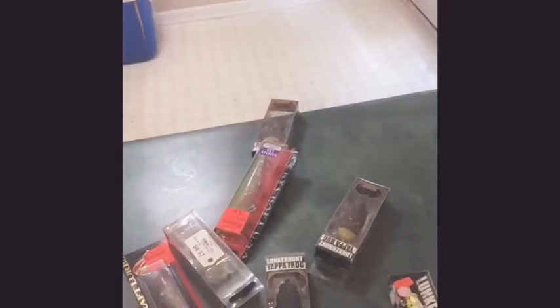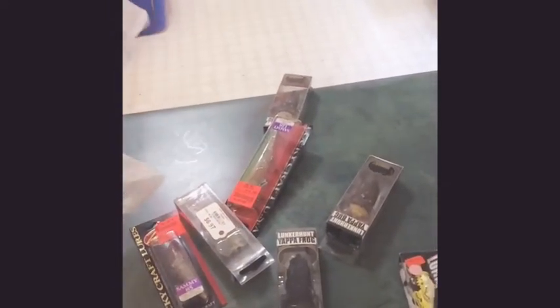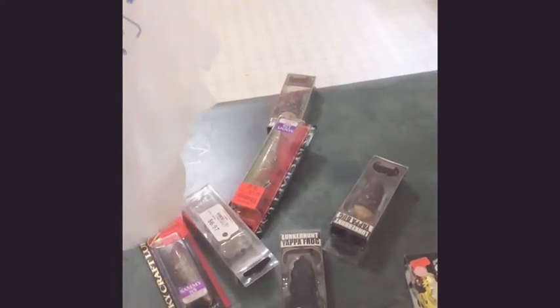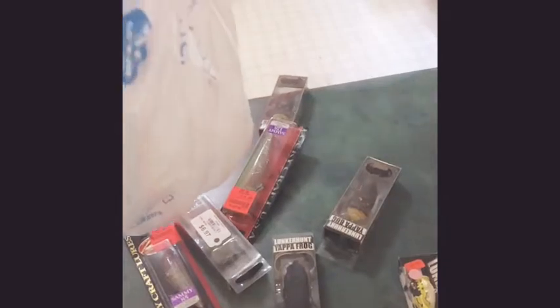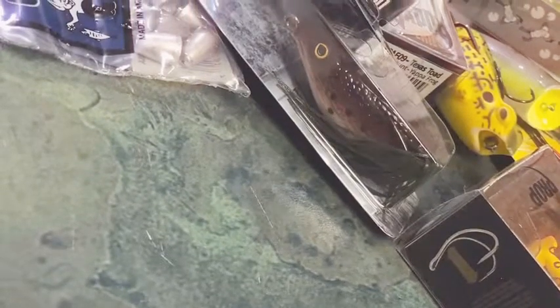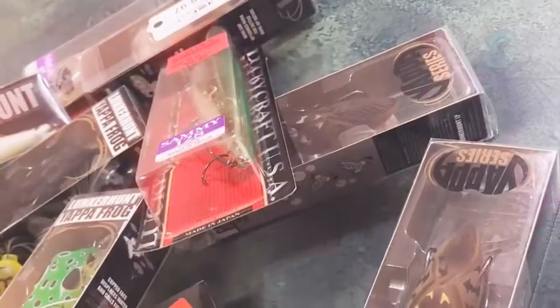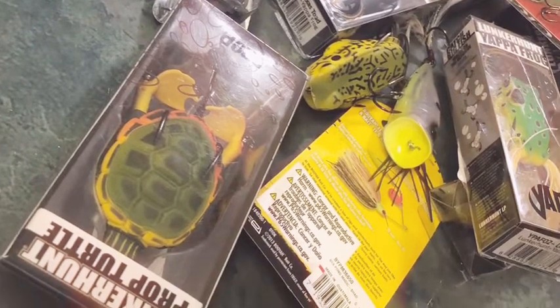This video is brought to you by S.T.A.L.A. All right guys, got them all out of the bag now. I'm going to put you guys on time-lapse and we're going to unbox everything, take my other chancey little packages, and then we'll get them in the box.